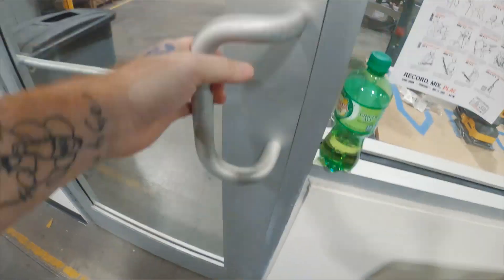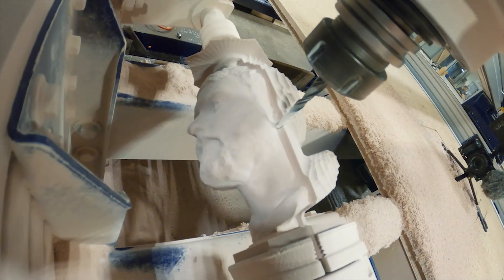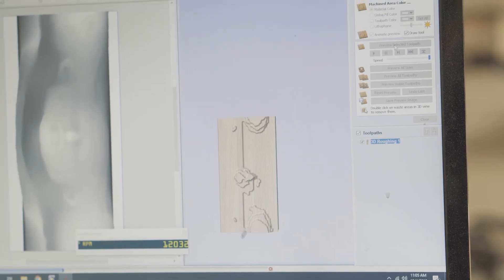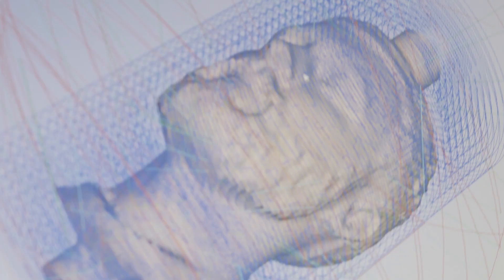We got the mesh file over to the ShopBot. It's in a program called Aspire. The Aspire software is going to translate the mesh file into a toolpath for the ShopBot, and that's what gives us our 3D model.